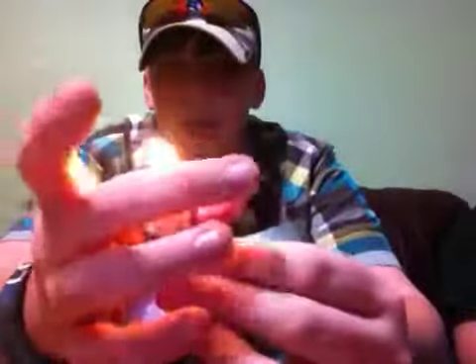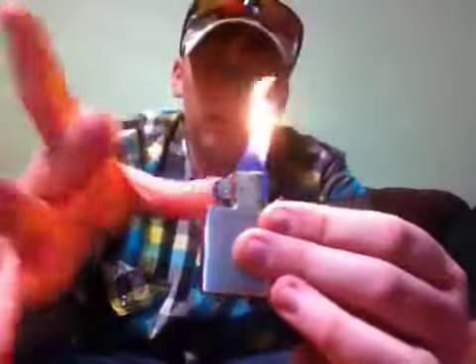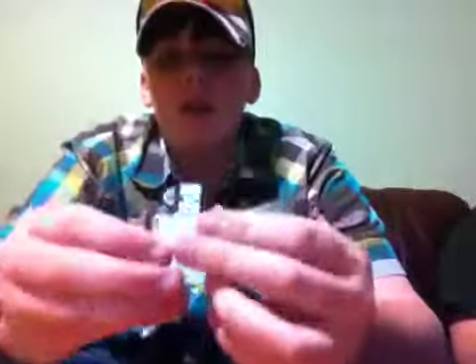So when you first start out, you light and then across the top you drag your middle and thumb across. Then you flick it — you make it look like you're going to flick the oxygen back, or you can snap. Now you have to give it a break every now and then because it does get hot.